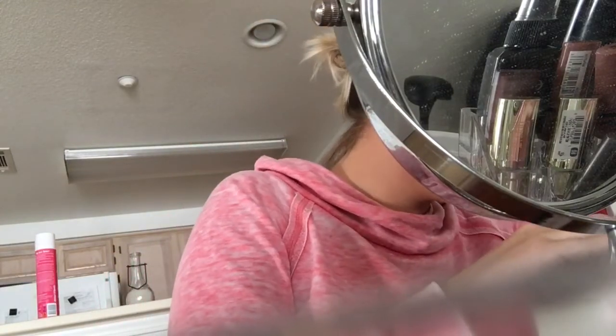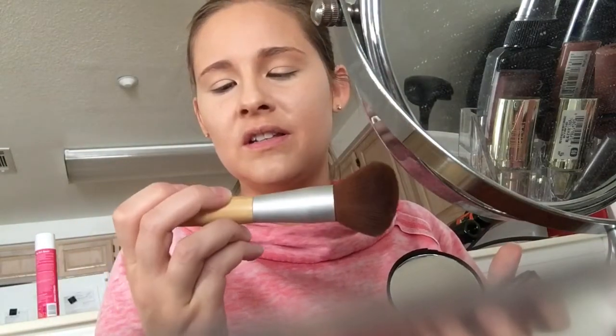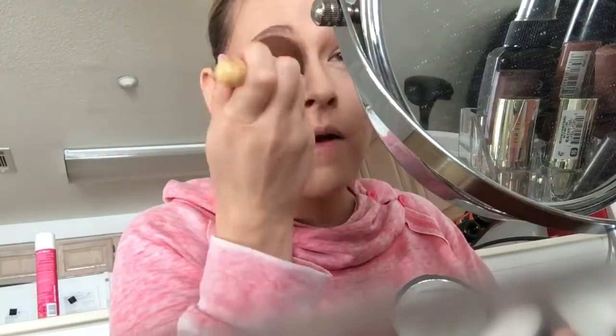Next time I do a video I'm probably gonna have all the products out already. So I'm going to take my ELF translucent powder and a big fluffy brush — this is a Studio M brush I got from Meijer, so all my northern people go get it. You want to set your entire face because look how this side looks shiny and this side doesn't — that's what the setting powder is for, to mattify your face.